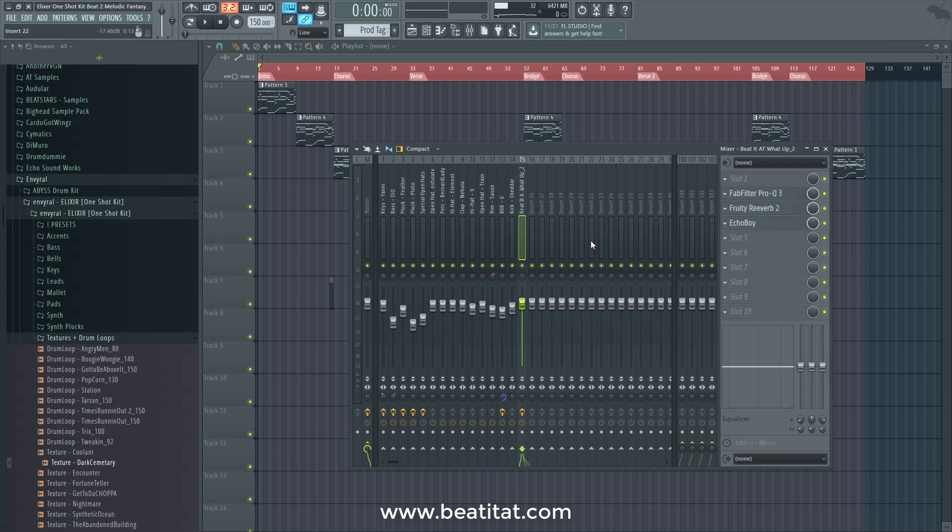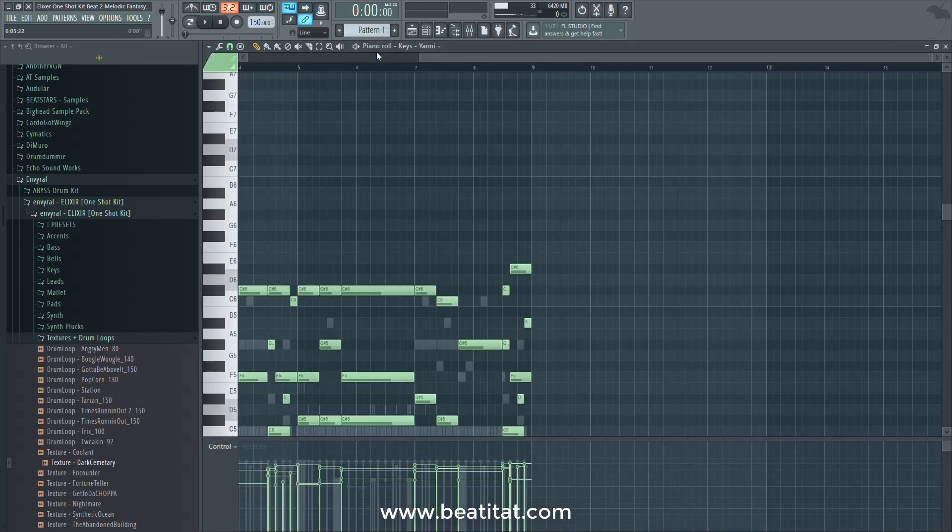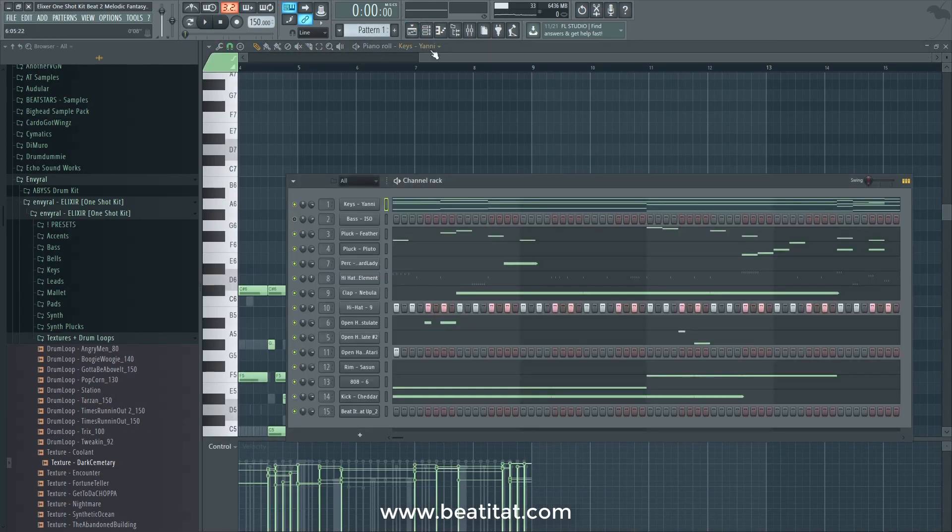I did some mixing and most of it really relied within the mix, but you get something great and a lot of options. You could also obviously manipulate these one-shots and use them in Serum, Omnisphere, or whatever VST that allows you to load samples, and then manipulate it further within there. If you want to see what the pattern actually looked like, here it is.